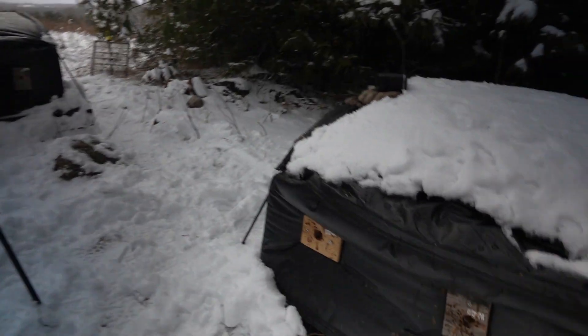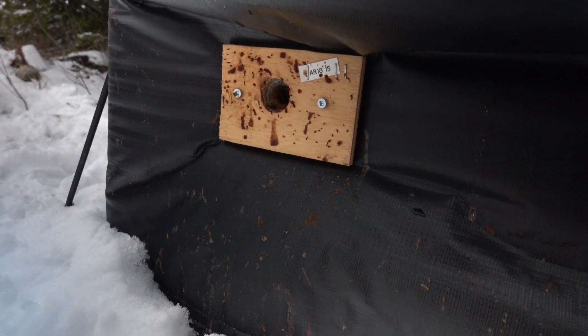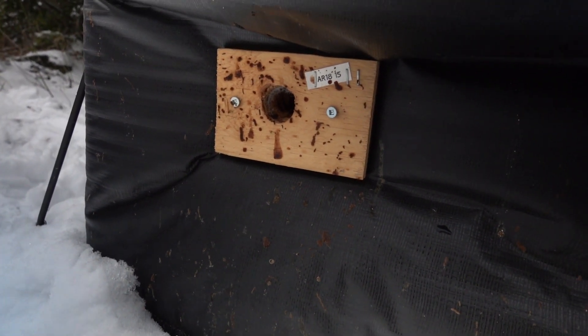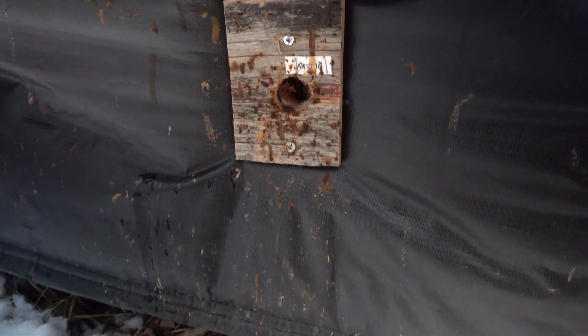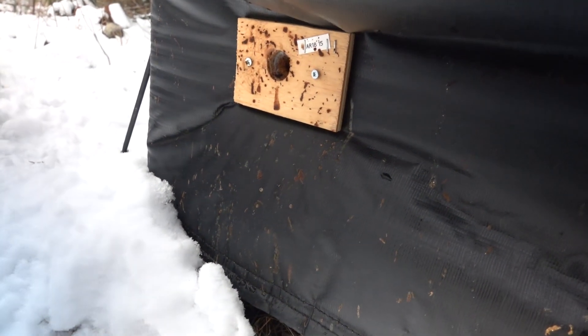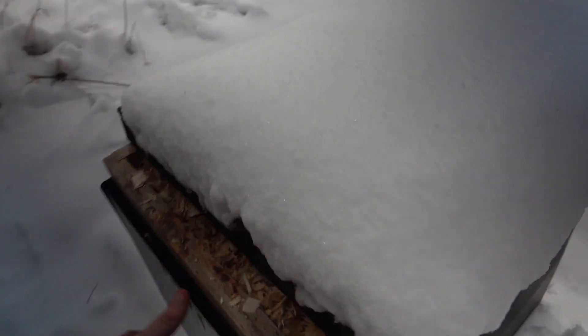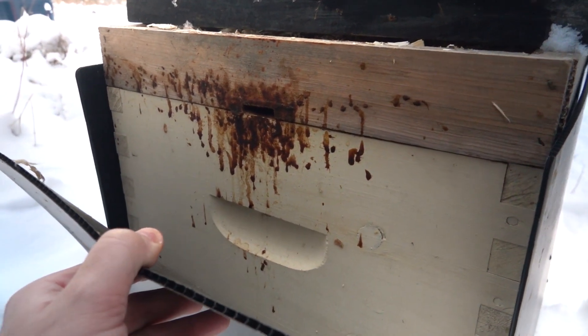I also wanted to show some defecation on the front of the colonies. On a colony like this you can see the brown streaking outside the top entrance — that's pretty normal actually, that doesn't bother me at all. Even this one here, there's quite a bit but it's not a big deal. It's just those bees as they rush to get out the front door leaving some streaks. But I saw another colony over here — it's actually a double brood chamber, they're not wrapped really well — I'll show you and have a look.